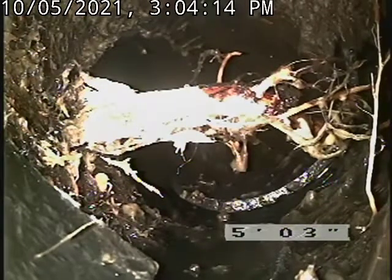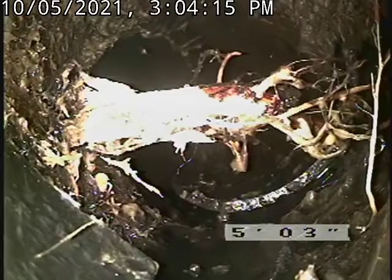Our recommendation is a replacement from the septic tank back into the house. The house has some questionable plumbing that will slow the flow down in the old ABS. Recommend coming new into the house, into the tank, and sealing the system completely.